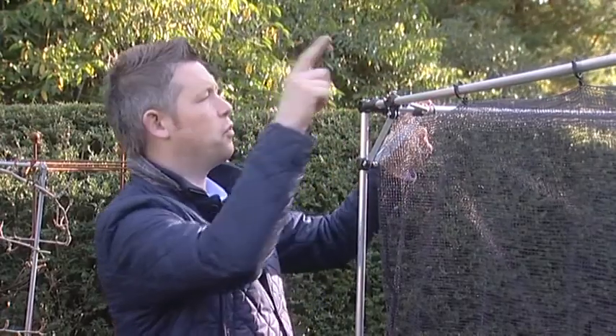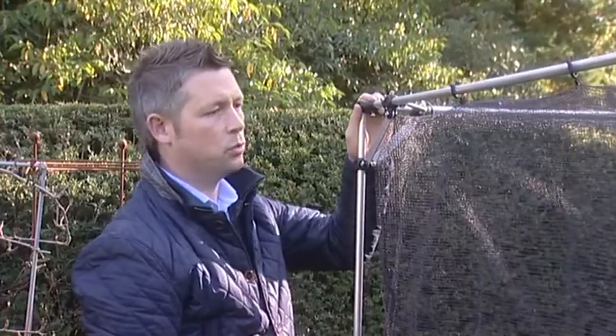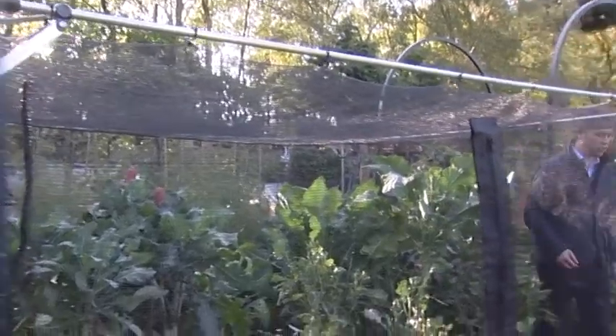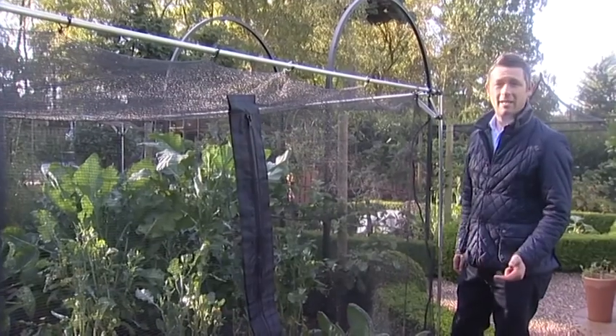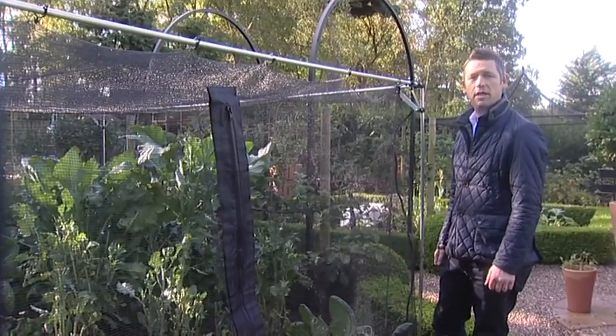Further rigidity is brought to the framework by the three-way braces, which get fixed onto the uprights and the top rods at all four corners of the actual cage, keeping it nice and steady at all times. So as you can see, there are so many features to the Harrod slot and lock walk-in economy cage — storm proof, easy access, and a rigid framework that'll protect your crop for years to come.